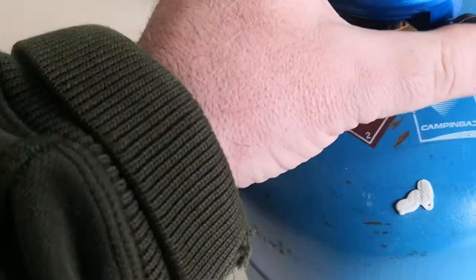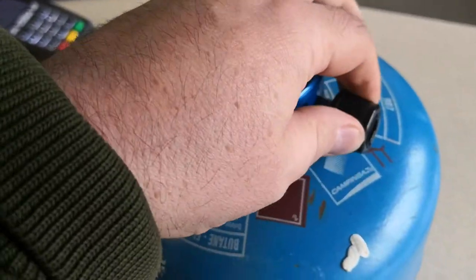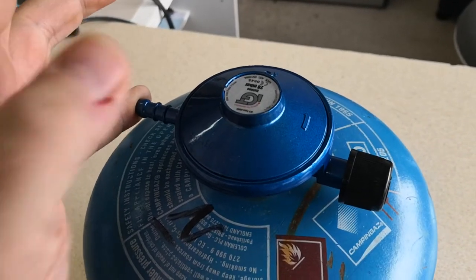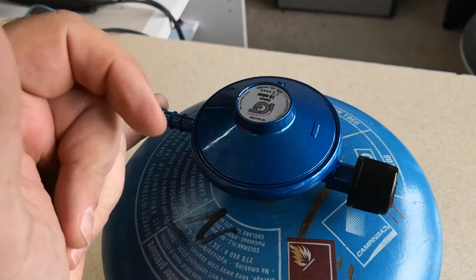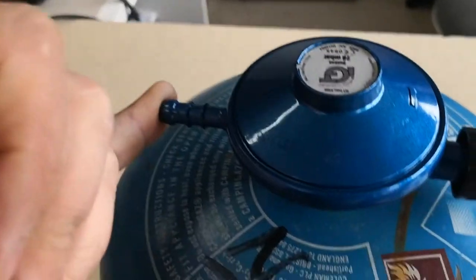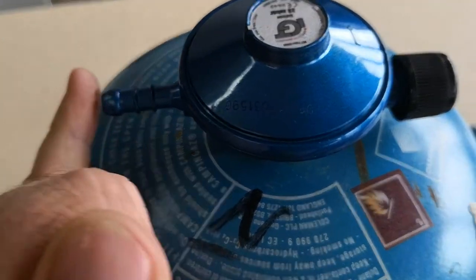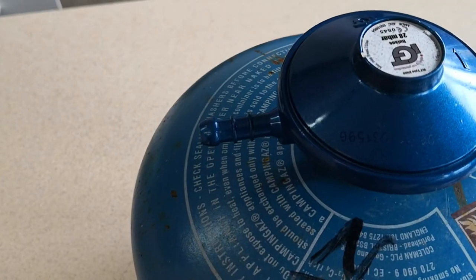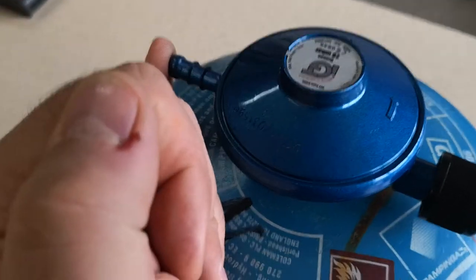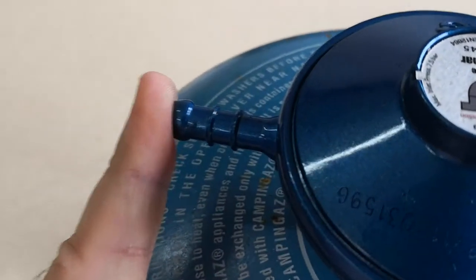The reason you need that ball bearing to rattle: I'm going to turn the gas on with my finger over the end — not so easy one-handed — but I've turned the gas on. Not a lot of gas in this bottle, but if your rubber hose was attached and split or pulled off, that little ball bearing will help stop the flow. You might hear the gas sound, but then it should stop.